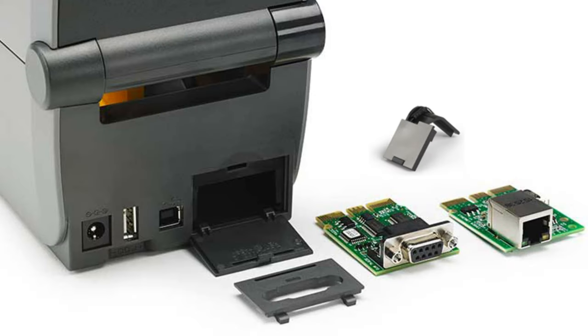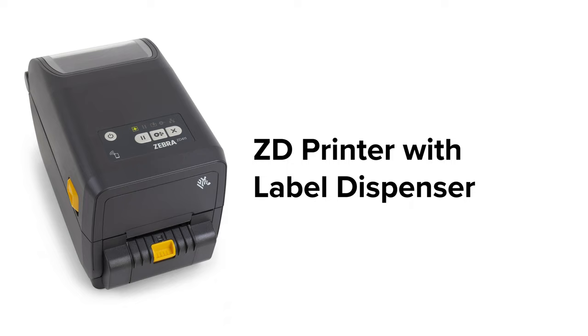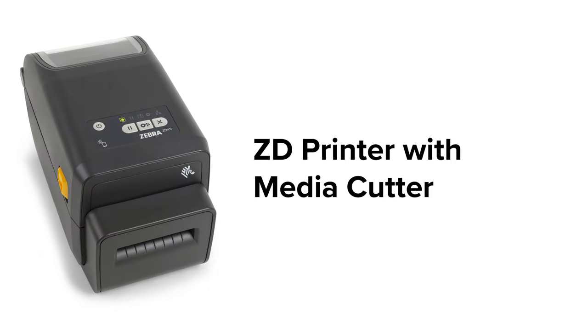Another improvement over the TLP printer is the flexibility of field installable upgrades such as ethernet, serial, or wireless connectivity. TLP printers did not have wireless connectivity as an option. Media handling upgrades are also available for field installation with ZD printers.